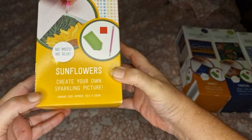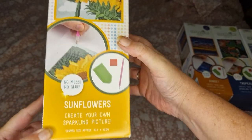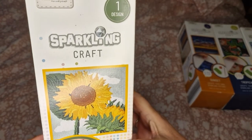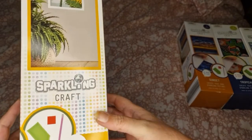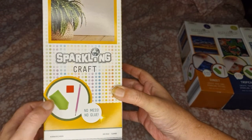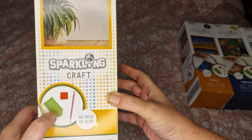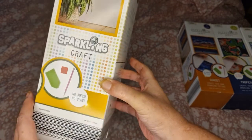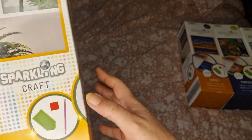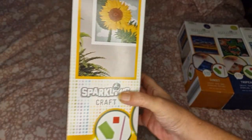On the box it says 'Sunflowers - create your own sparkling picture, sparkling craft,' and I think the company is Make. On the side it says no mess, no glue, and it shows you the diamond painting pen, the tray, and the wax. It tells you the contents, and the other side is the same, so I'll just get into them.